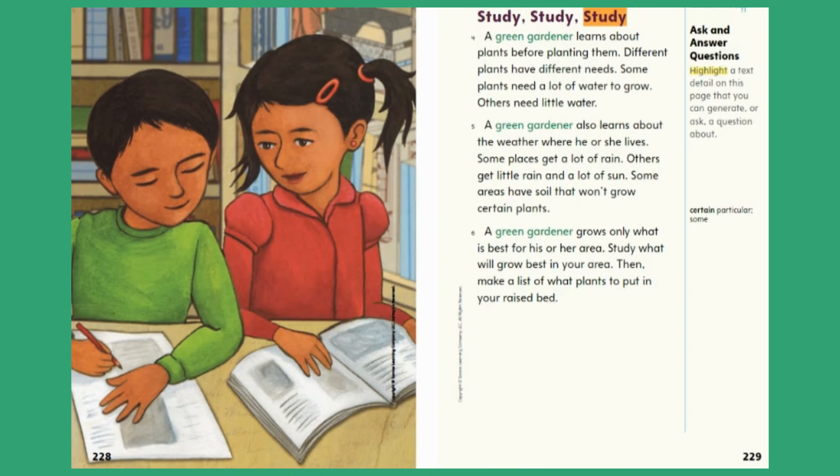Study. A green gardener learns about plants before planting them. Different plants have different needs. Some plants need a lot of water to grow; others need little water. A green gardener also learns about the weather where he or she lives. Some places get a lot of rain; others get little rain and a lot of sun. Some areas have soil that won't grow certain plants. A green gardener grows only what is best for his or her area. Study what will grow best in your area. Then make a list of what plants to put in your raised bed.